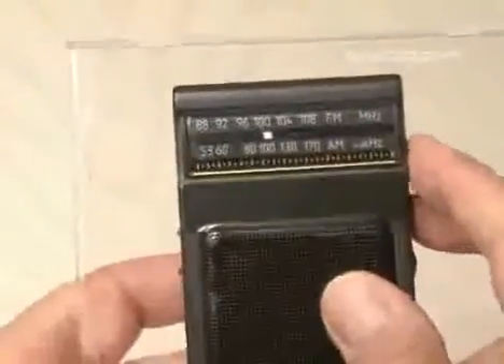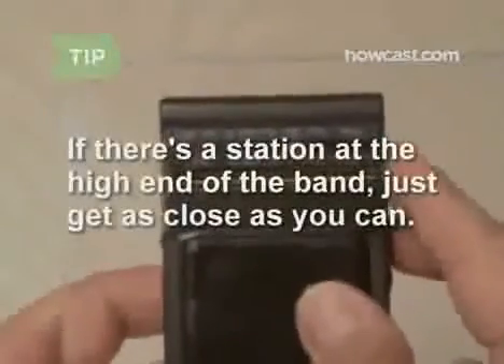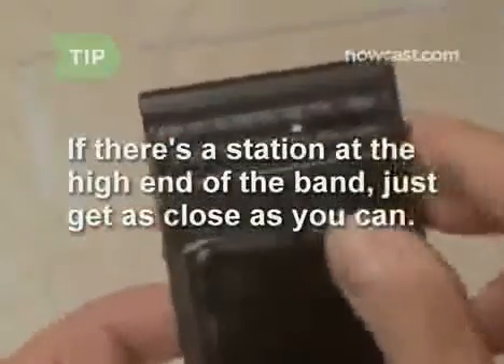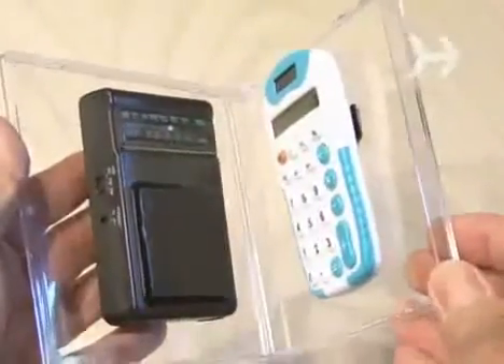Step 5: Make sure the radio is set to the AM band and turn it on. Tune it to the highest end of the AM band, but not directly at a broadcast station. Turn the volume up — all you should hear is static. If there is a broadcast station at the very high end of the AM band, get as close as you can so you're just hearing static. Step 6: With the calculator on, start folding the CD case until you hear a loud tone.